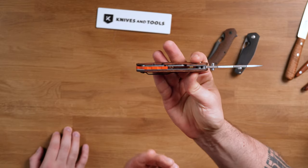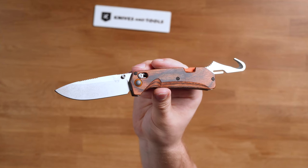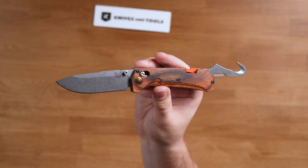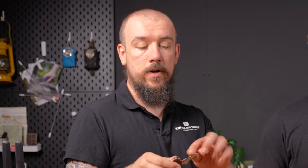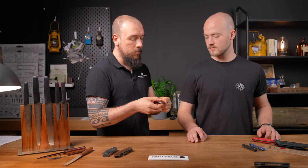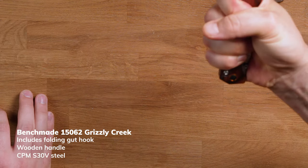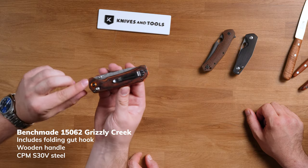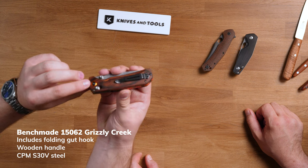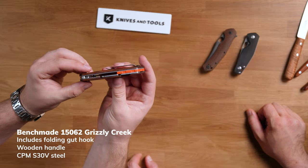What's special about this one is that it's got a gut hook integrated into the handle. So if you're a hunter going into the mountains, you don't want to carry too much weight — you've got two tools in one. This knife doesn't have a lock on the gut hook, but they did integrate some jimping so it's very natural to put your hand behind it, meaning the hook won't close on you and you're safe while using it. These orange details are very characteristic for the Benchmade Hunt series.